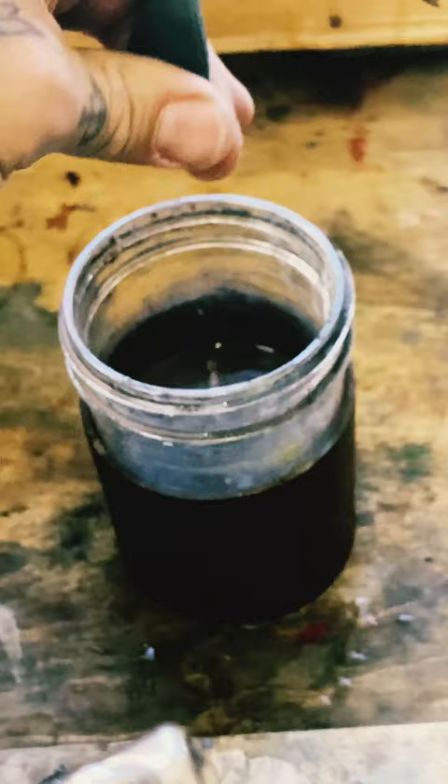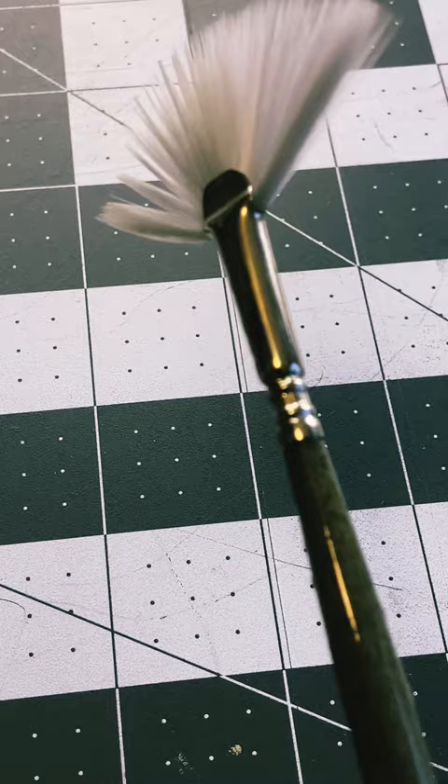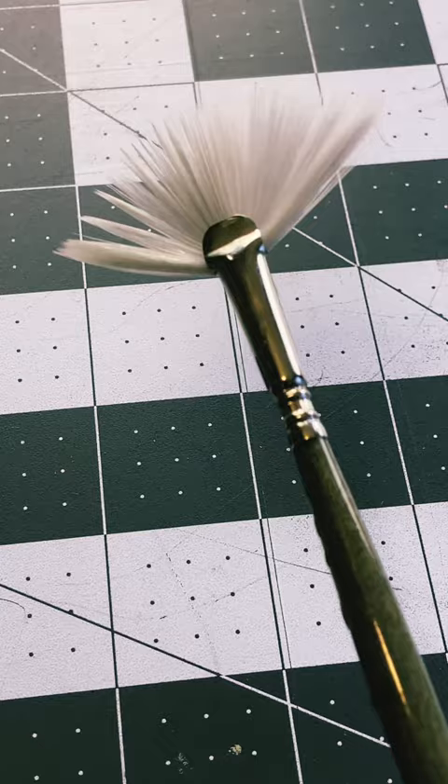These are the two brushes you definitely have to have. Now for specialty brushes — this fan brush by Escoda makes great textures for trees and hard shapes in your foregrounds. These Loose Goose brushes by Cheap Joe's Art Supplies make wonderful masks for your boats. Put in the comments what specialty brushes you have!